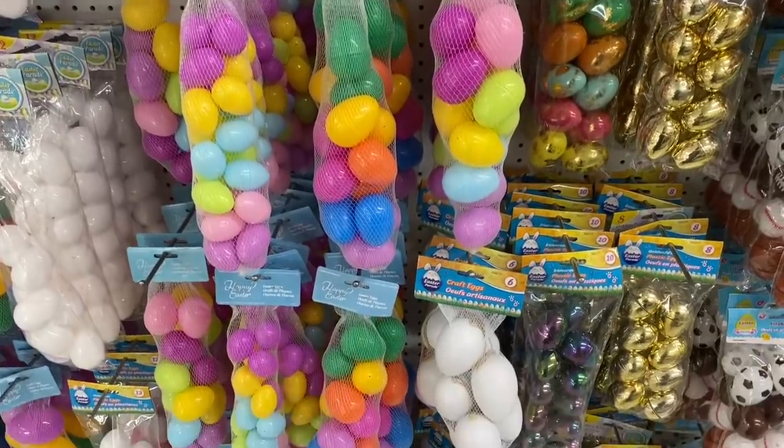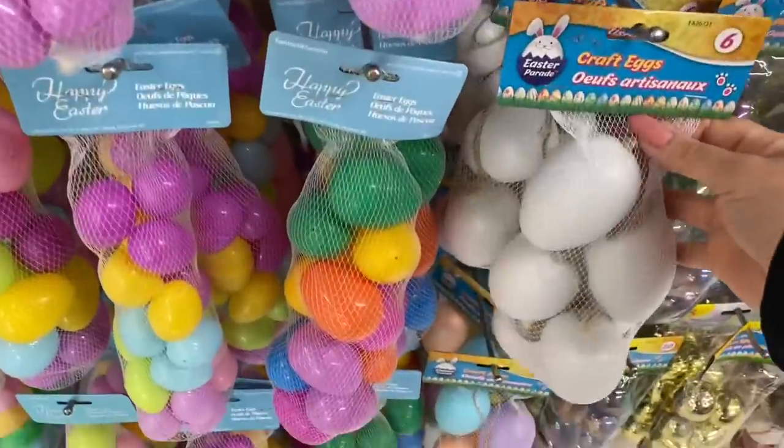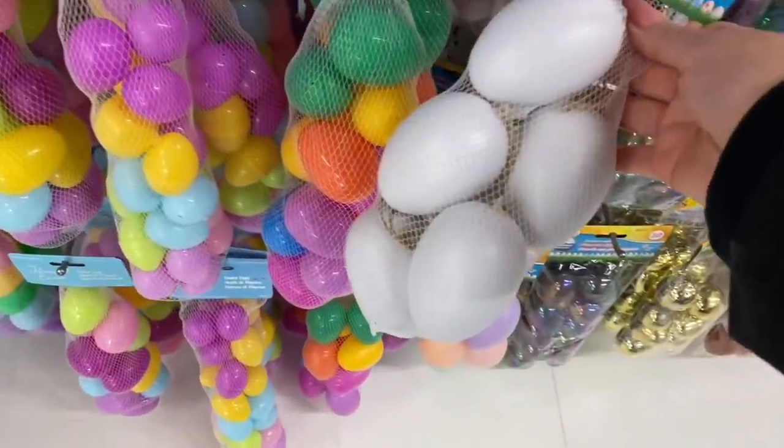Hello everyone, I'm just in your Dollar Store with More and I thought I would take a look at the Easter items.